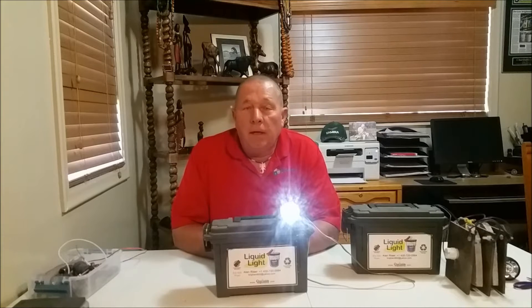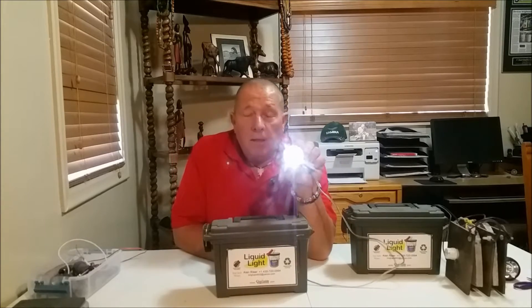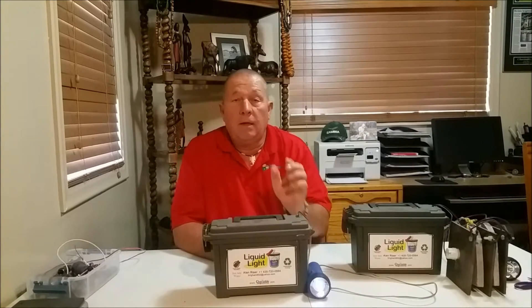My name is Alan Reiser. I am the president and founder of Charitable Ingenuity. I've invented a light we call the liquid light, and I'm going to show you how to make your own liquid light so that you can bless the lives of people around the world that don't have the opportunity to have electricity. This is the liquid light, and let me explain just a little bit about how it works before I show you how to make it.